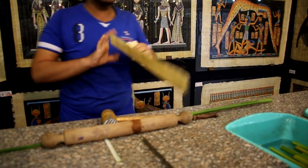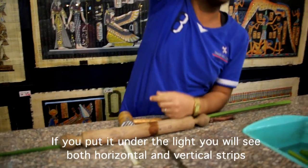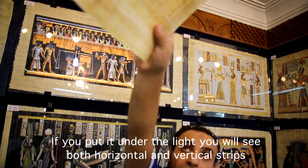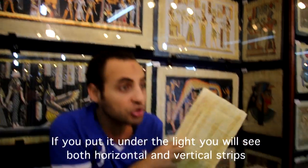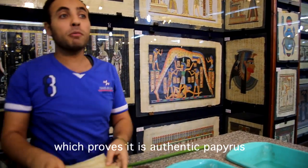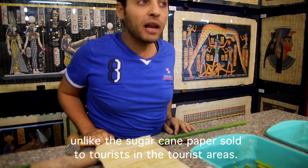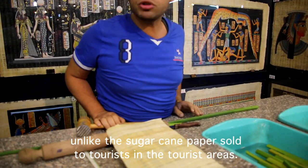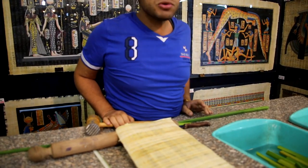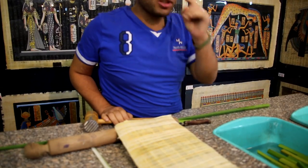The result is very strong and also very flexible, and you can handle it easily. And if we put it under the light, you can see the slices going in two directions — horizontal and vertical — which confirms this is the original papyrus paper made from the papyrus plant. The fake ones, sold by other people around the Egyptian Museum, are made of banana leaves or sugarcane. If you hold a fake one under the light, you will see only one direction, not both together like the original piece. That is the difference between the original and fake ones.